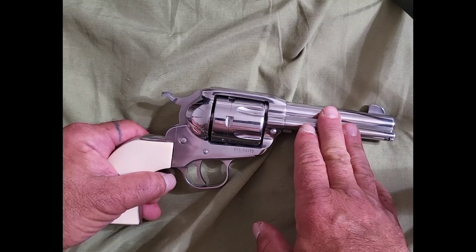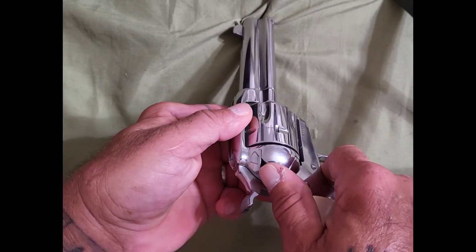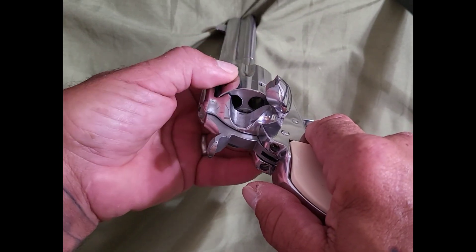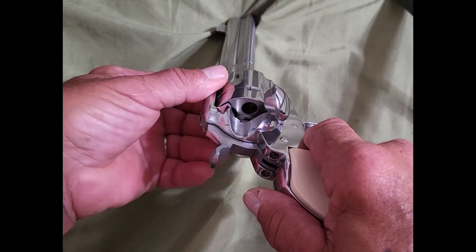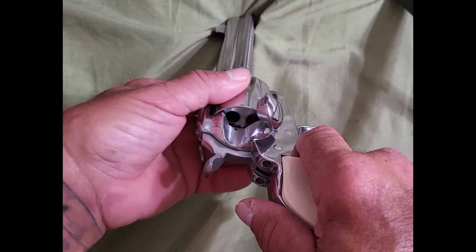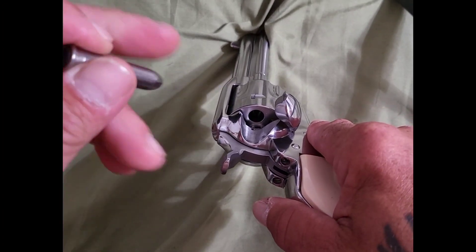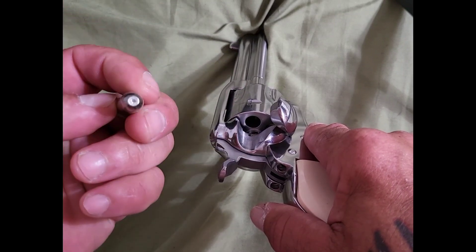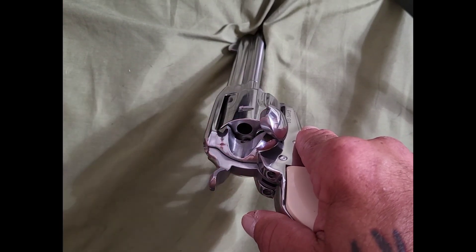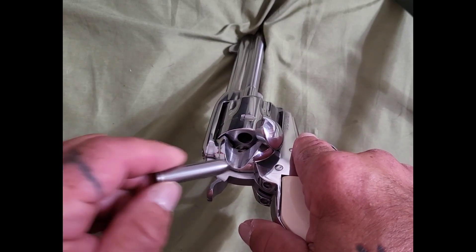In order to load this gun, all you do is pull open the loading gate. That will expose your cylinder and also unlock it so you can turn it. Now what you do is take your bullets — these happen to be snap caps, not bullets — and put them in your cylinder one by one.